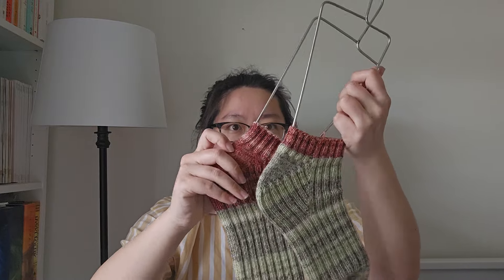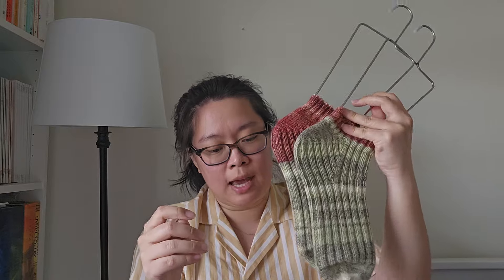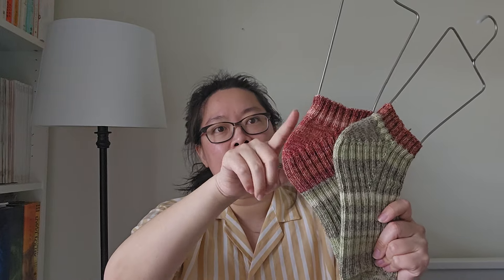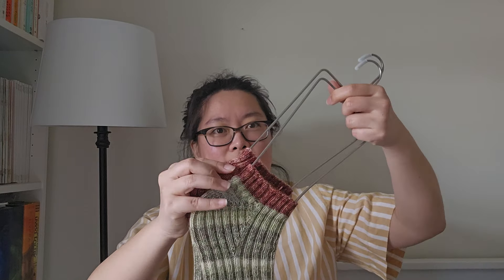My last, most recent finished object is a pair of socks — the DRK Everyday Socks by Andrea Mowry. This is actually still kind of blocking. I used Cascade Heritage scraps. These are for my husband; this is a size 5 in the pattern. I did 62 rounds for the foot, the heel as directed with no adjustments, then 16 rounds for the leg and straight into a tubular cast-off. A tubular cast-off gives enough give without flaring. My husband wears a US men's size 9, for reference.